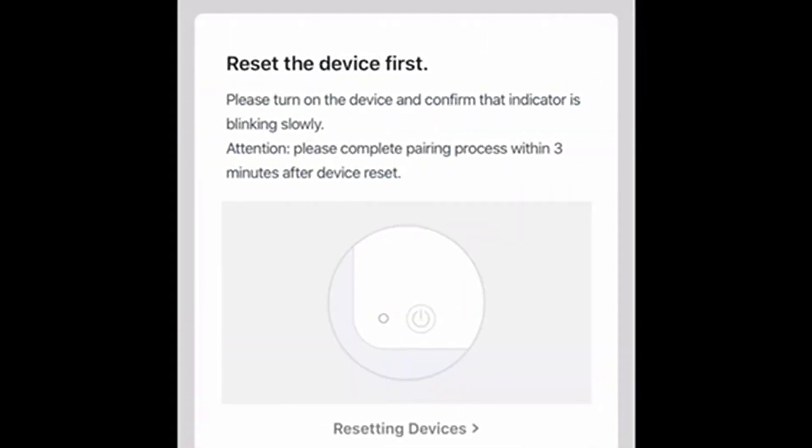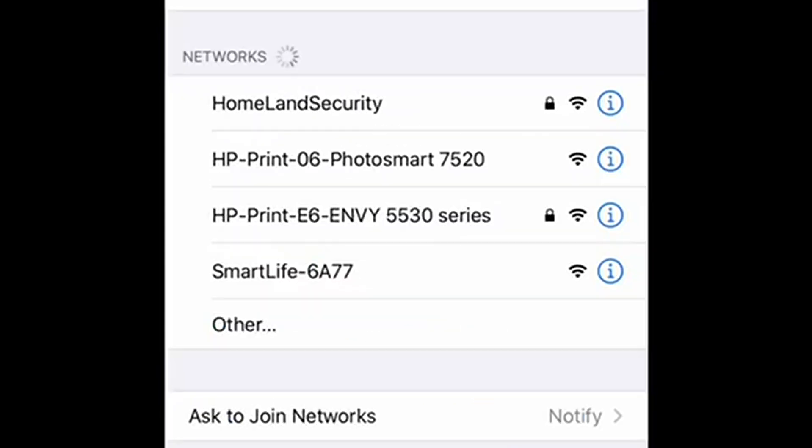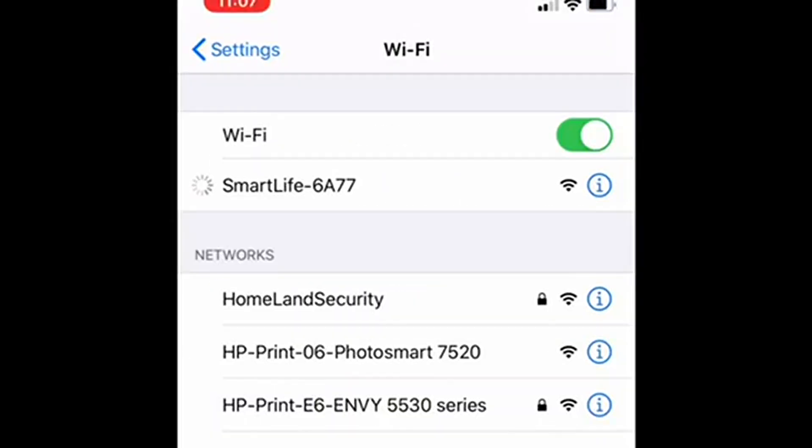In the Smart Life app, select 'add device,' use 'other Wi-Fi connector,' and you'll see that it wants to find the Smart Life Wi-Fi that's coming from this AWOW device.